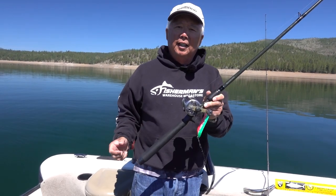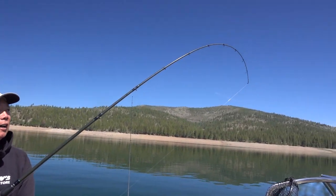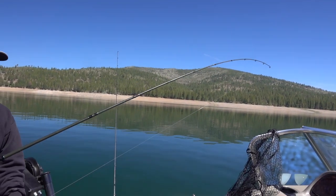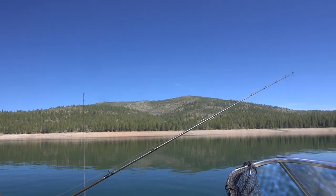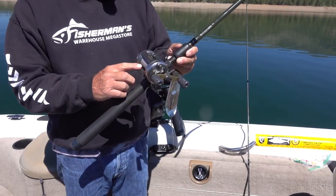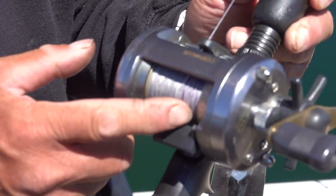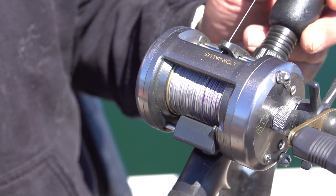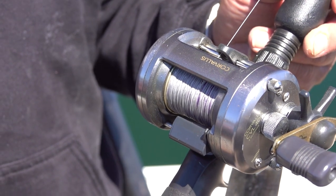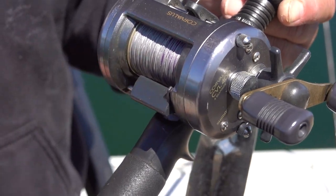This is a lead core setup. I basically like to use a glass rod — it has a lot of flexibility. I use 12-pound test lead core, because lead core comes in different pound test. This is lead core: every 10 yards it has a different color, so I know how many colors I'm going out. Guys that use lead core, when they talk about it, they'll say 'I'm out two colors' — that means two different color changes.